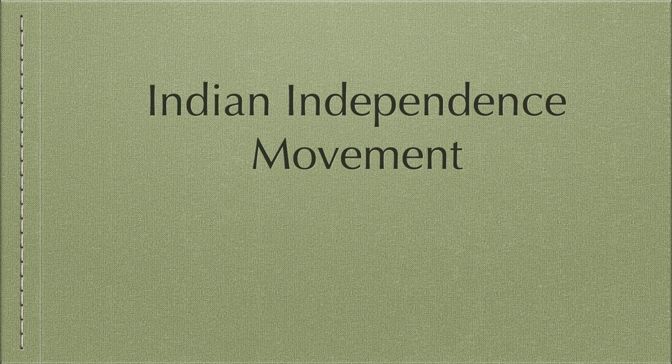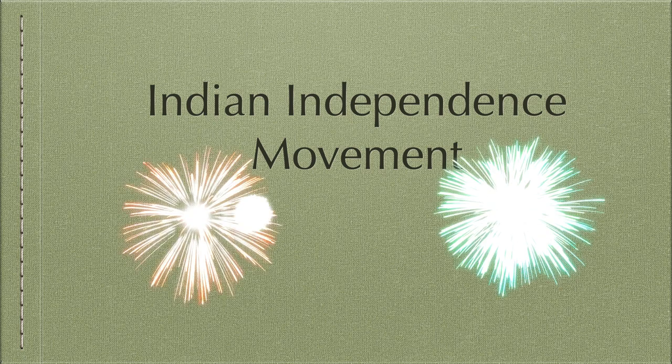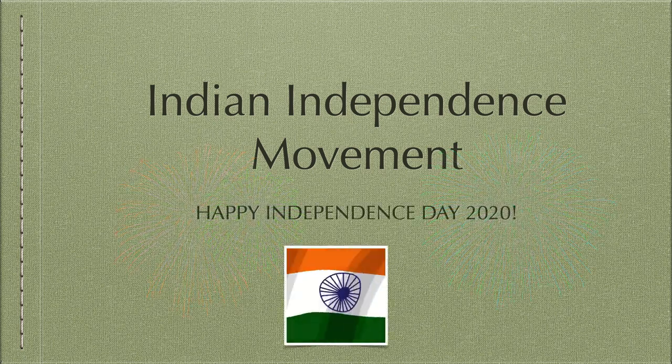Hello everyone and welcome to Busy Little Minds. Today's episode is a special one because it's about the Indian independence movement. So without any further ado, let's begin.